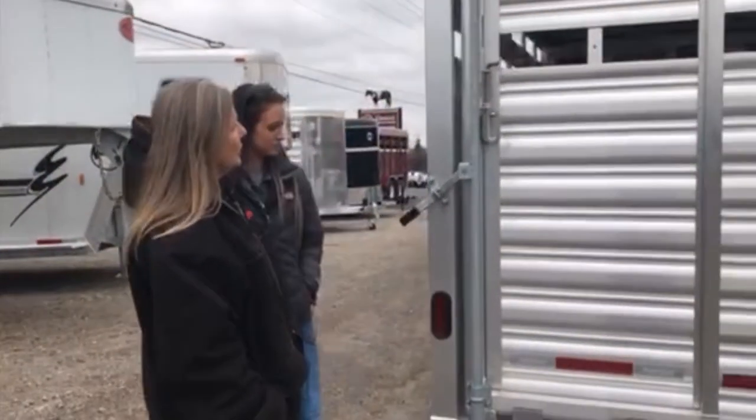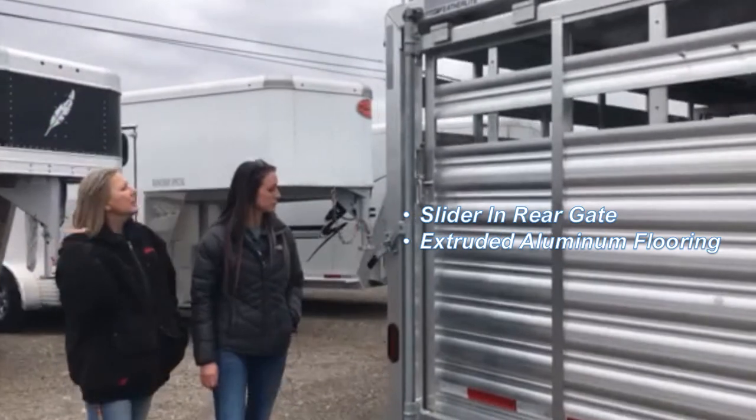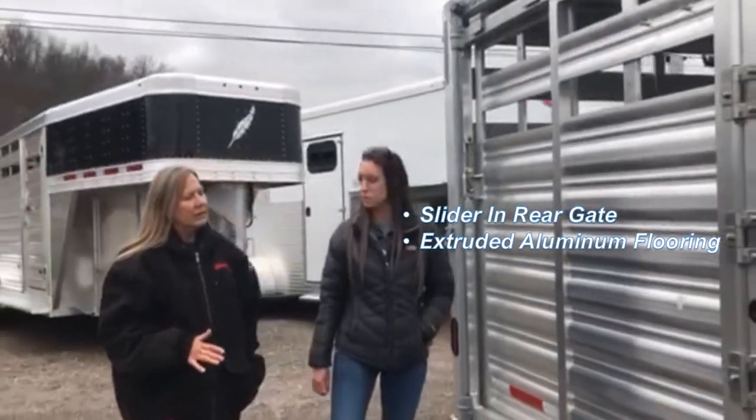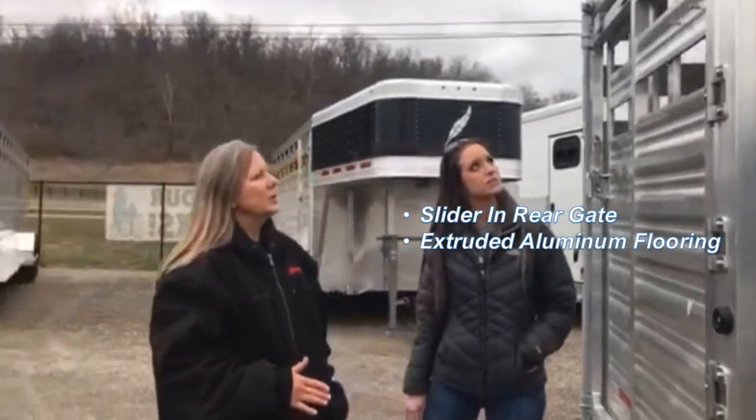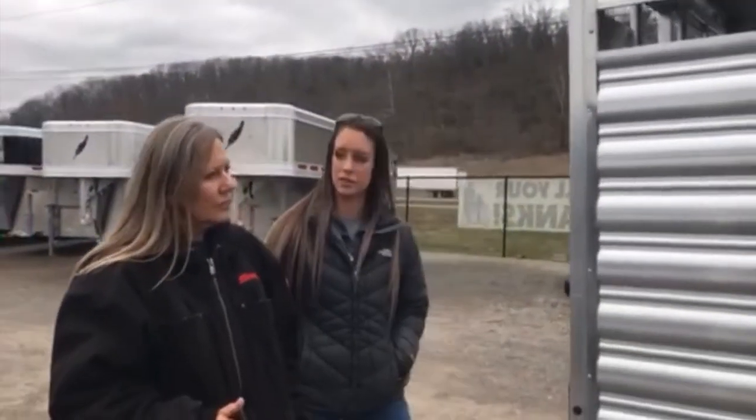And then there's a slider in the cut gate and a slider on the back here? There is, yes. What kind of floor is in there? Extruded aluminum floor. Oh, that sounds pretty safe. Do I need to add mats or anything? You could — it's all personal preference.